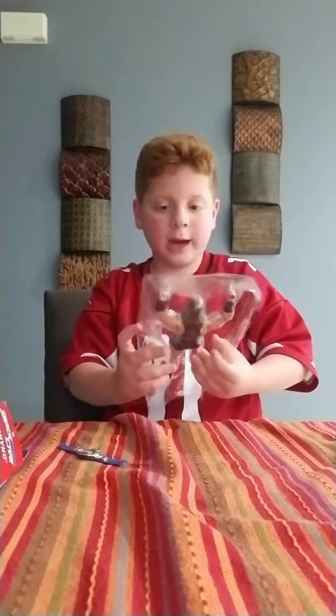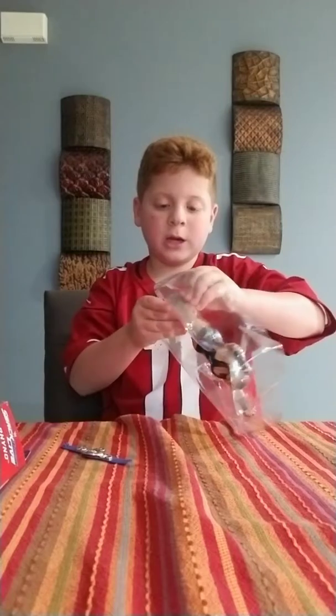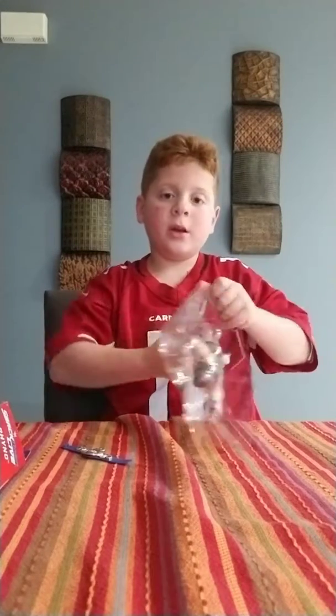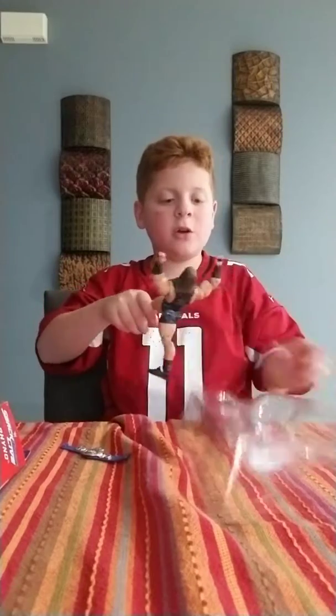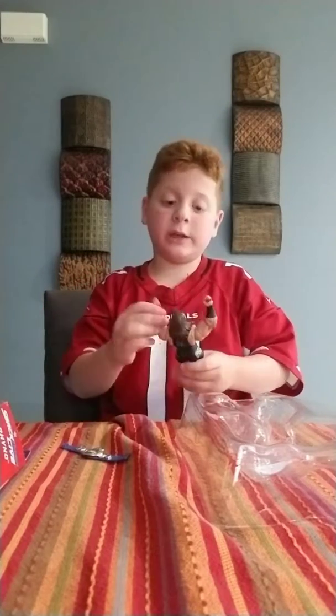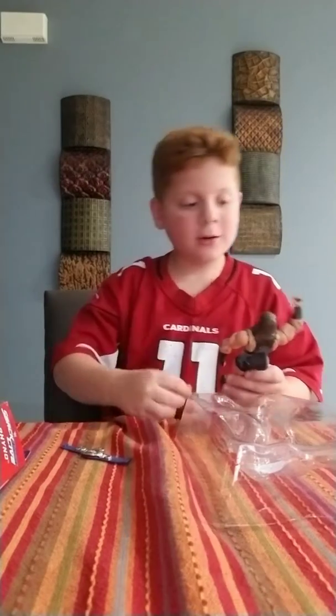And now let's get the actual Rhino figure out of the package. It's going to be awkward. Because it's going to be pretty quick — like that. See, it was quick. Oh my god, the arms are huge!